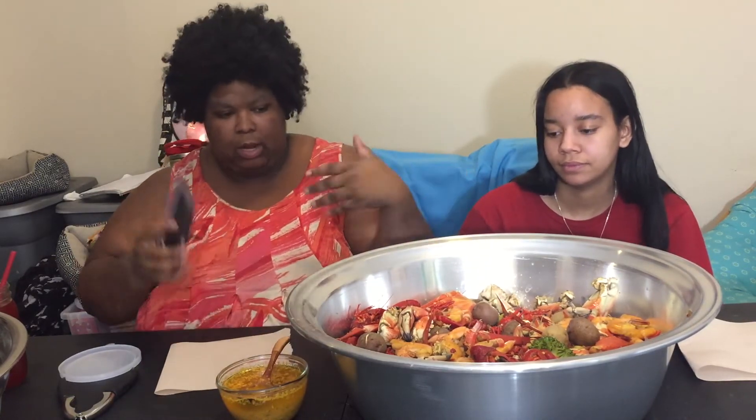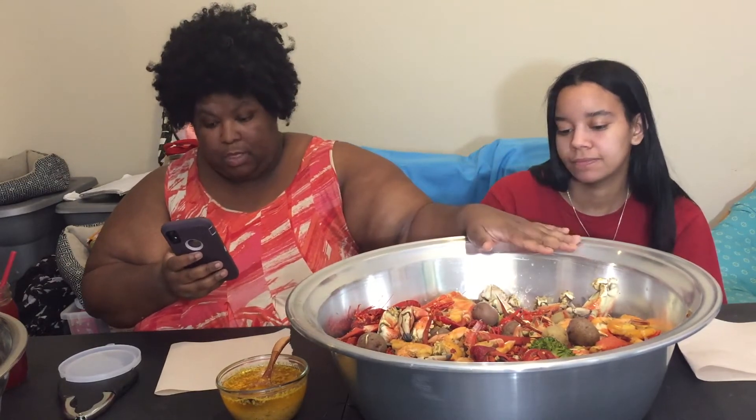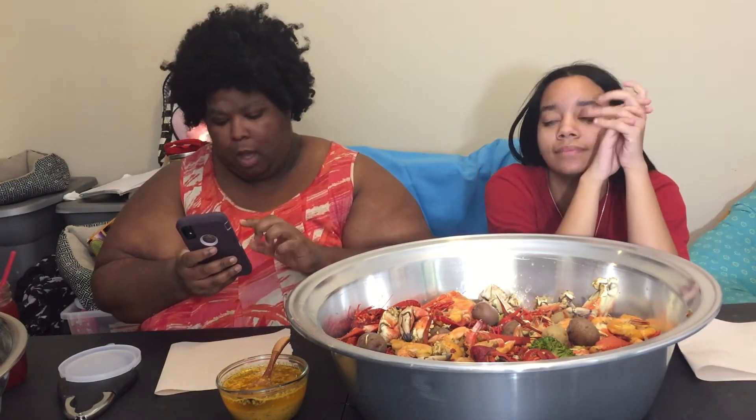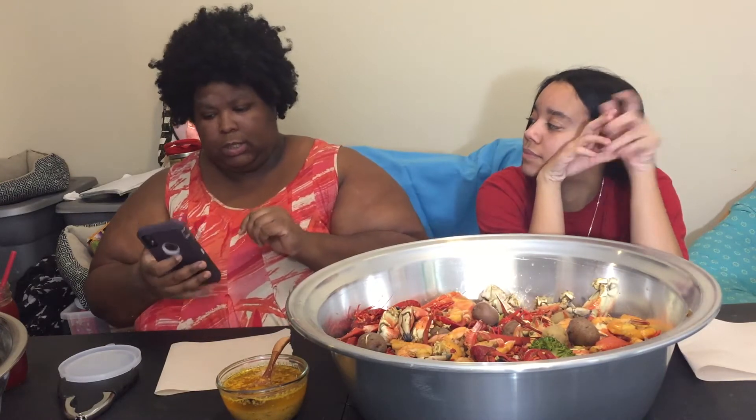Mine doesn't have meat in it — I didn't put sausage in mine. This is what I put in the pot: Sazon Tropical, Zatarain's Liquid Crab Boil, salted butter, minced garlic, Cajun seasoning, lemon pepper, and Creole seasoning.